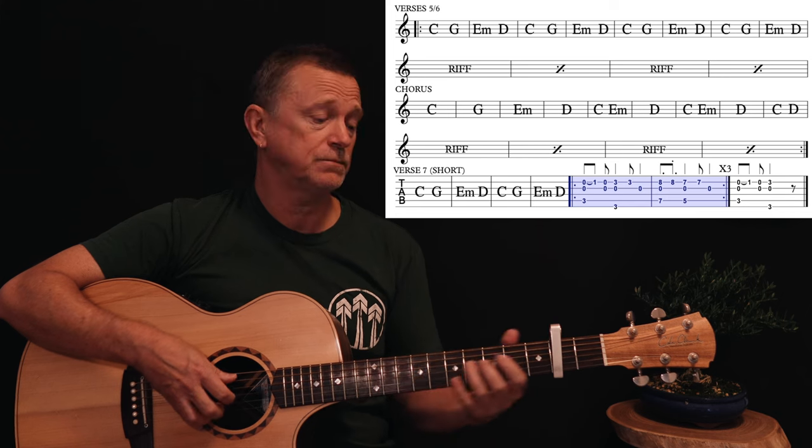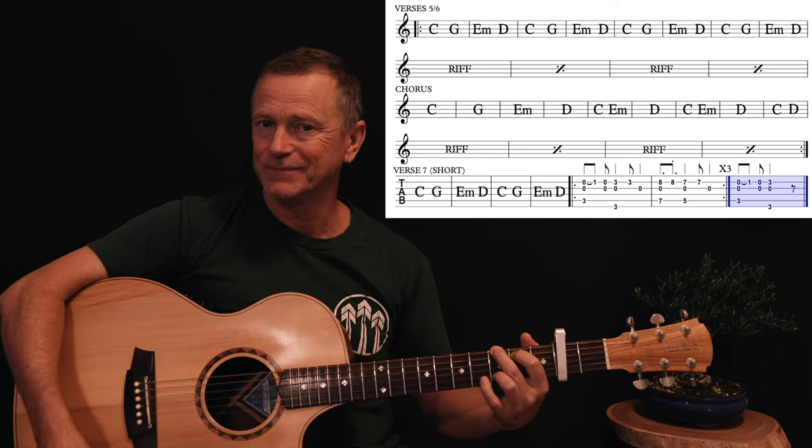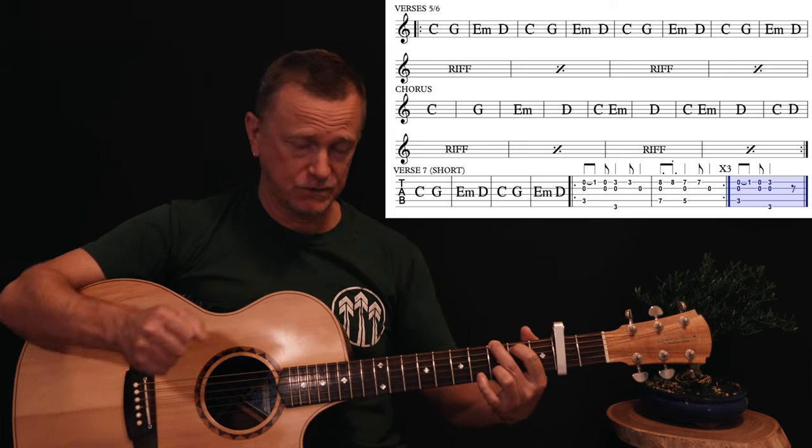On the last one — the fourth one — you end on the G. End as soon as you hit that G.